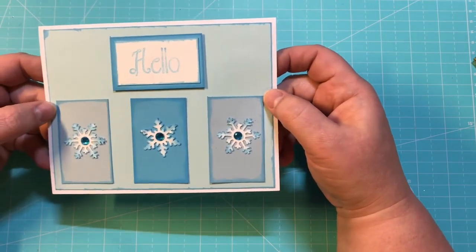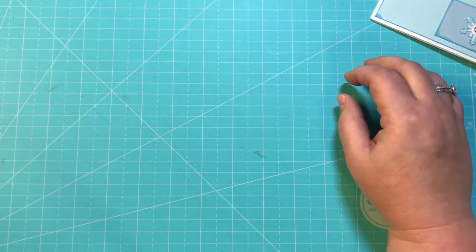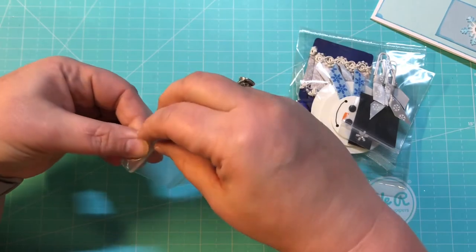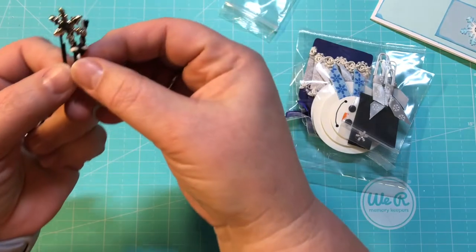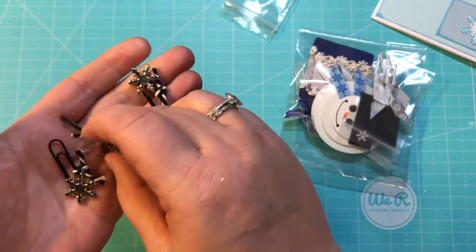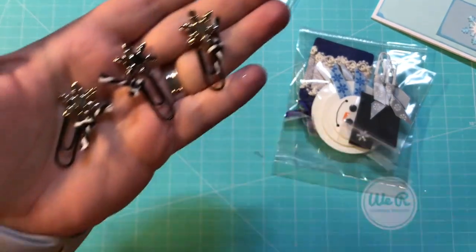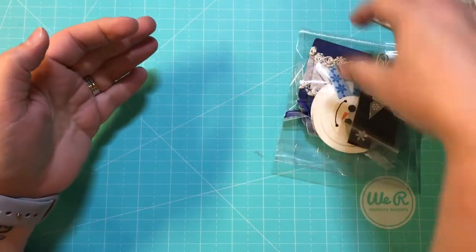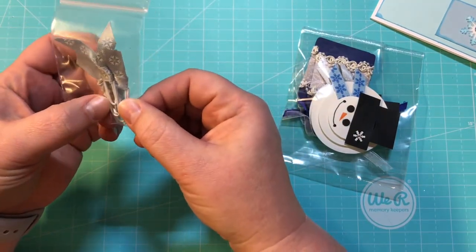And she made this beautiful card — made with love from Diane Olson. Thank you so much. And she sent some extra little goodies right here. Look at these adorable paper clips that she made. Little snowflake — and they're double-sided, I love double-sided — little snowflake paper clips. Those are so sweet, Diane. And then she made these little fabric ribbon paper clips.